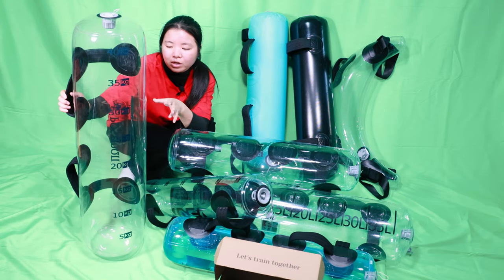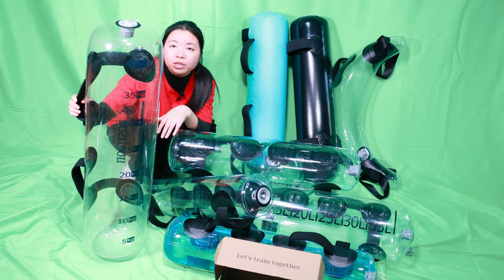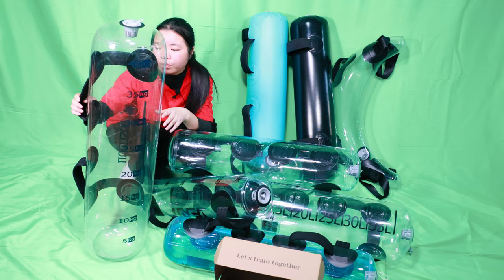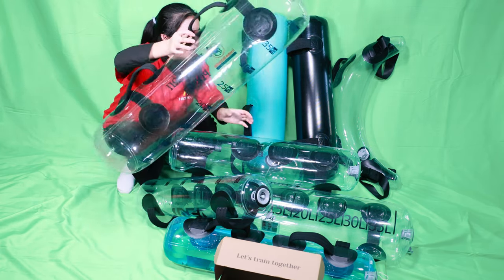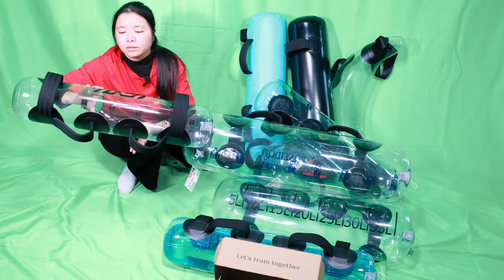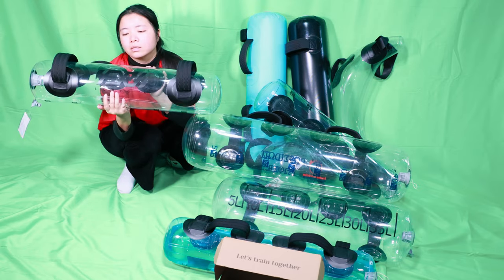If you want to customize, we can make it 45 or even bigger like 50 liters — we can also produce that for you. And you can customize your logo like this — this is a logo from my customer.